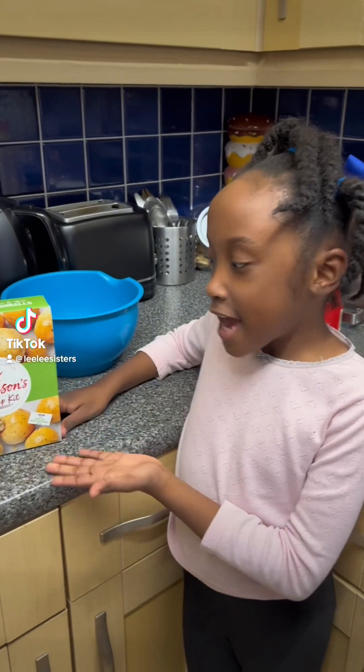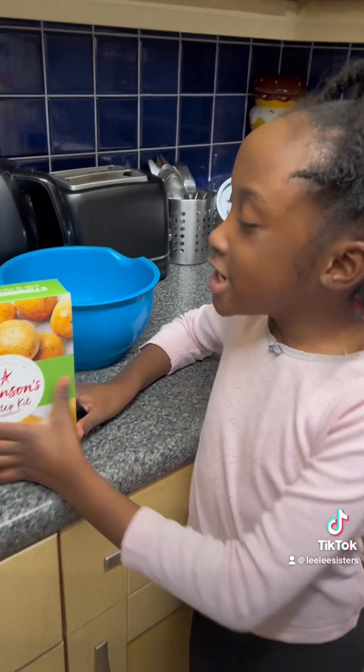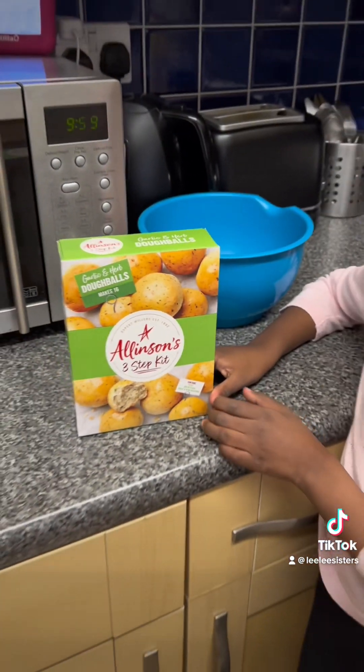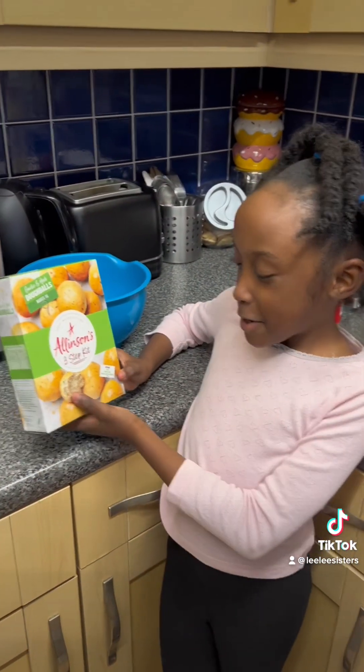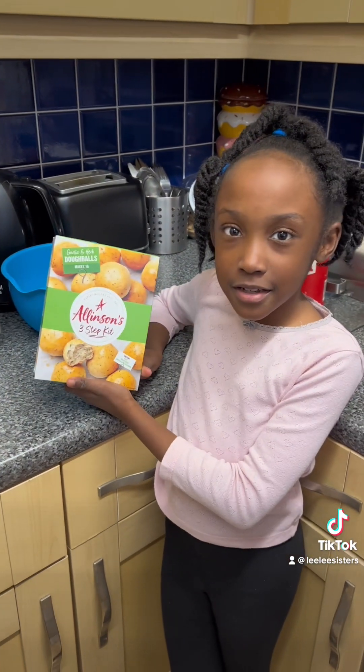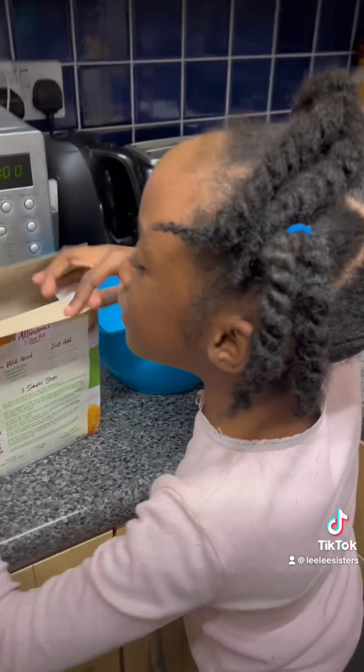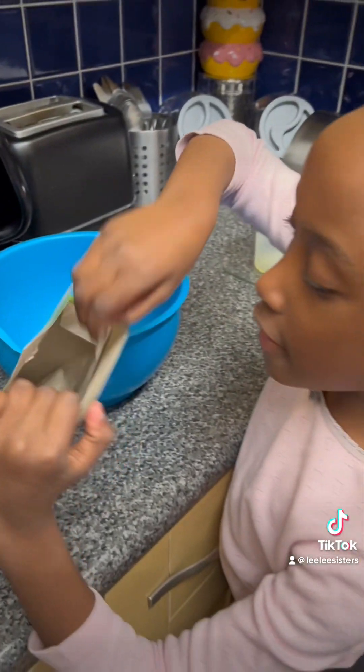Hi guys, today we're gonna do garlic dough balls — I mean garlic bread, same thing. So guys, we have...